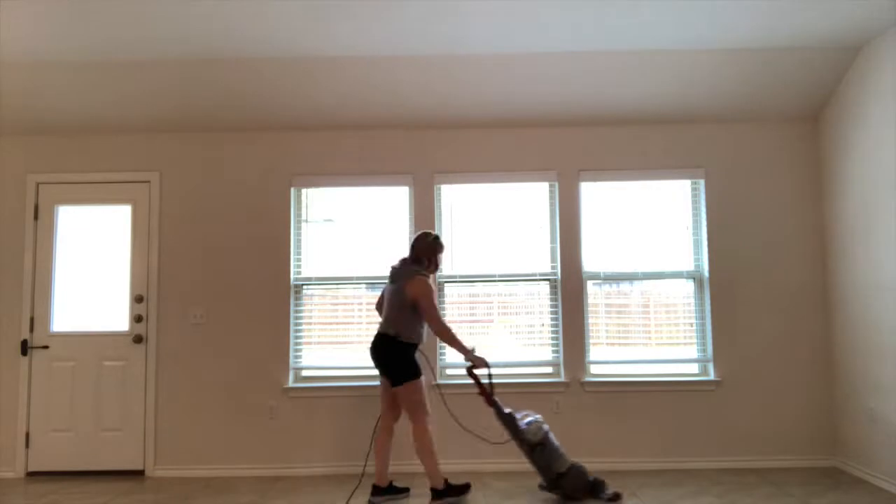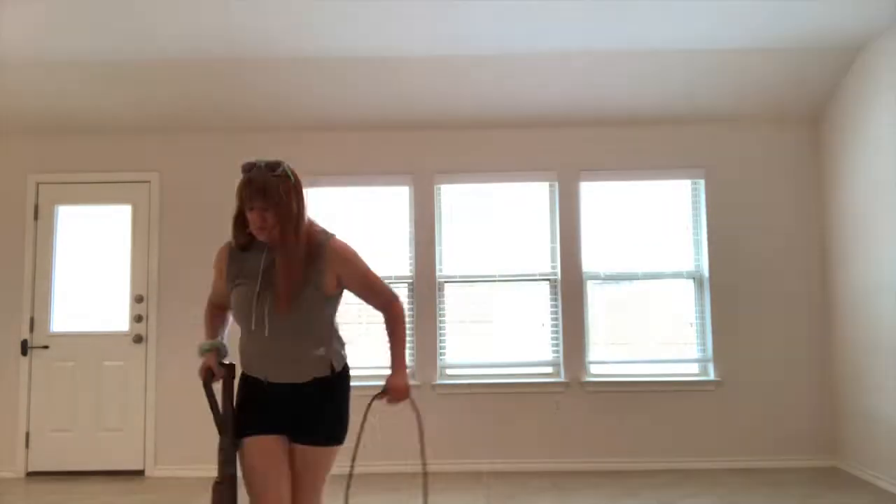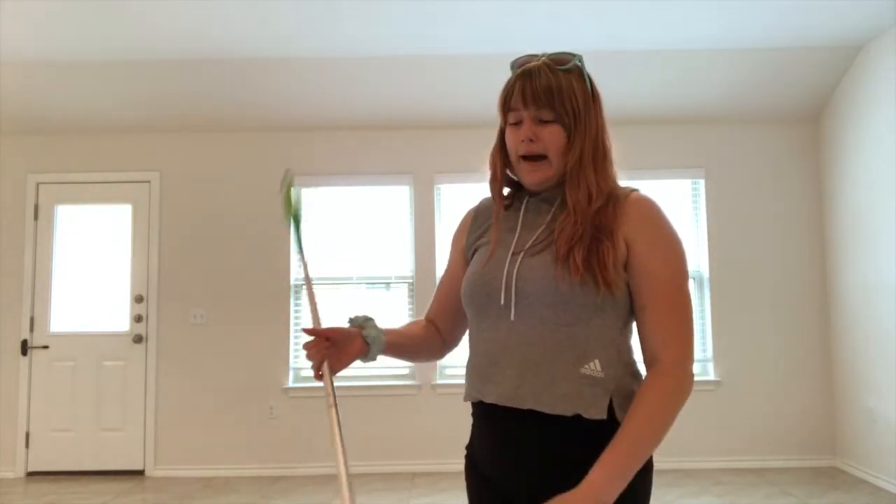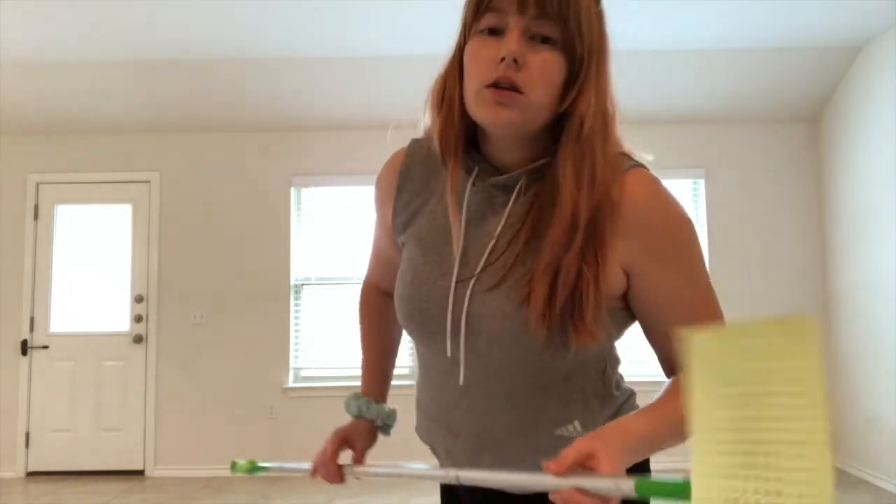Day two of cleaning. Today I'm going to focus on vacuuming and finishing touches - about 95% of our stuff is moved to the new house, which is super exciting. We love how cozy the new place is, and once everything is decorated and organized I want to do a mini home tour. Back to the old place now - once vacuuming is done I always follow up with my Swiffer and the wet Swiffer pads for the floors.